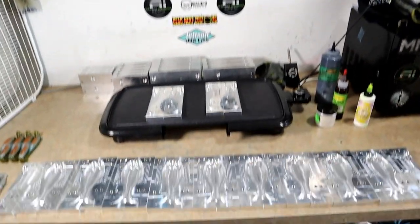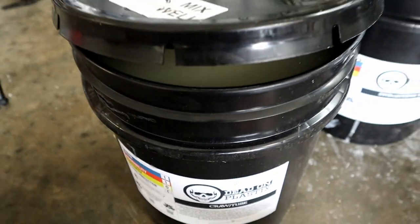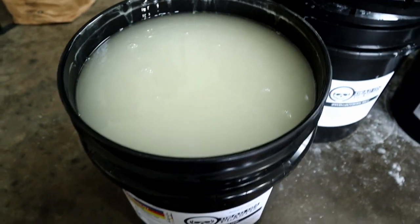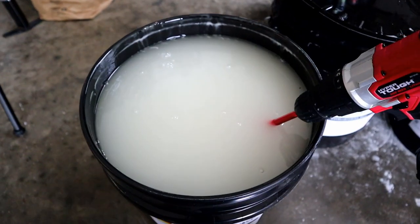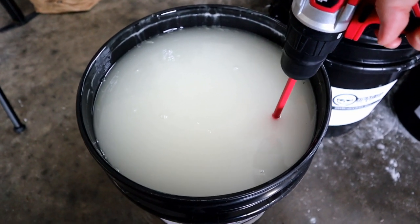A brand spanking new bucket of tube plastic — just popped the lid for the first time. Look at that: five gallons of opportunity. I'm going to give it a quick mix. It's always cool to see the resin come to the top for the very first time.